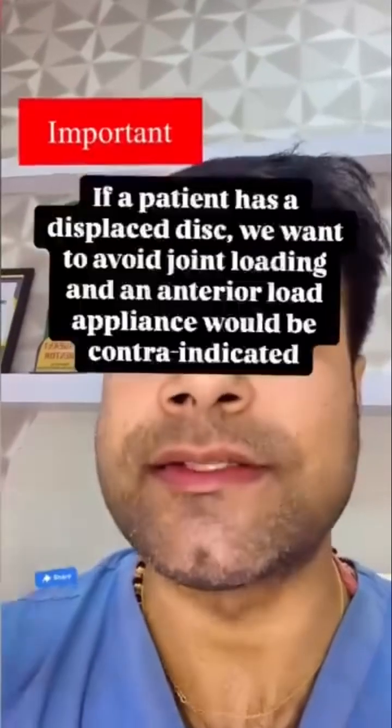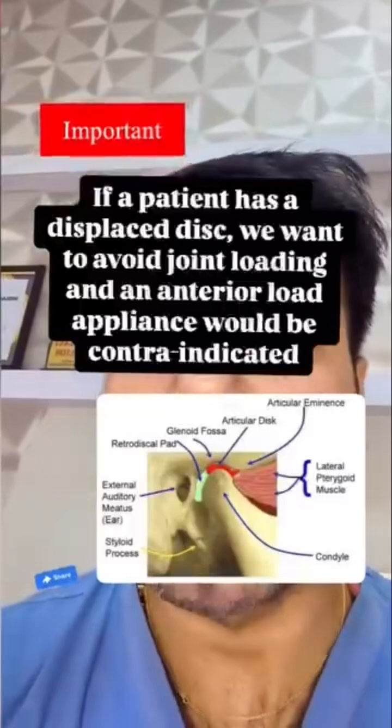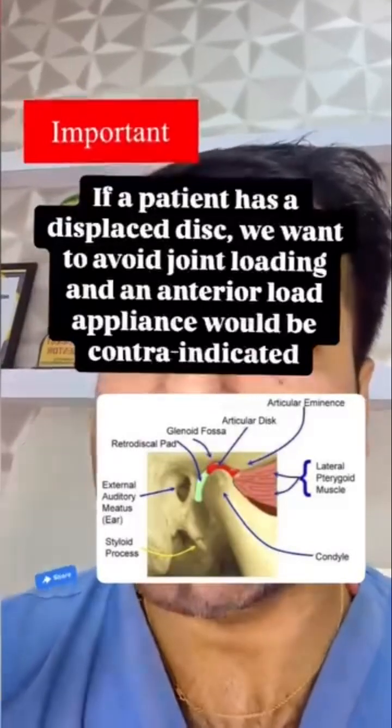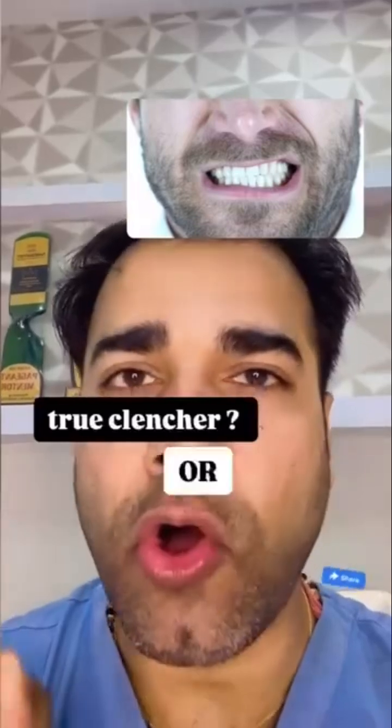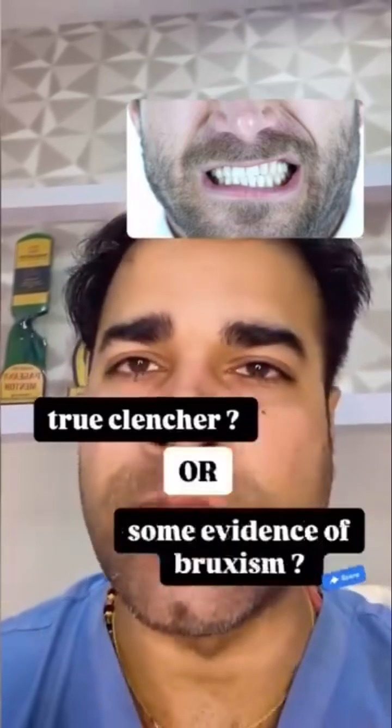If the patient has a displaced disc, we want to avoid joint loading and an anterior load appliance would be contraindicated. When treating a patient who is a clencher, one thing that is key to determine is whether the patient is a true clencher or if there is some evidence of bruxism as well.